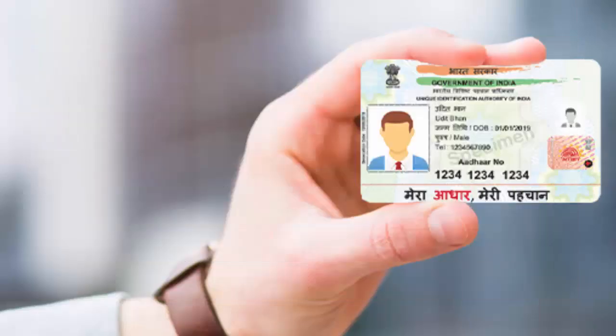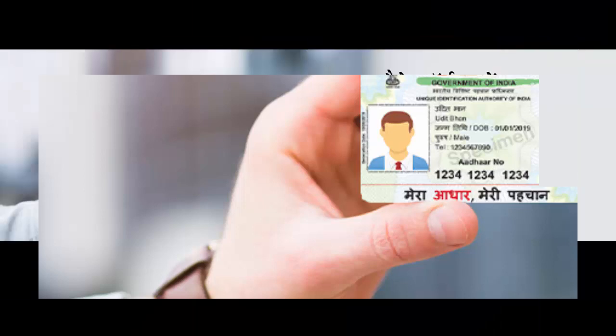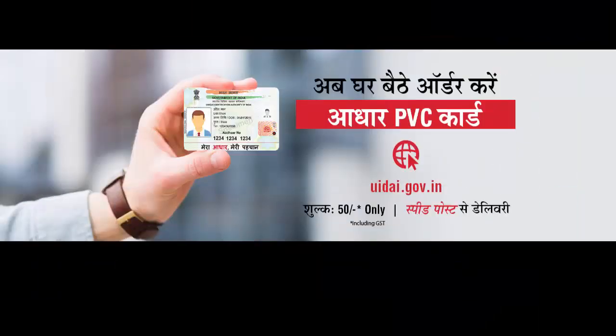You can now order a PVC plastic Aadhaar card online from the UIDAI website. This plastic PVC Aadhaar card is more durable, like your PAN card and debit card, and convenient to carry in your wallet.